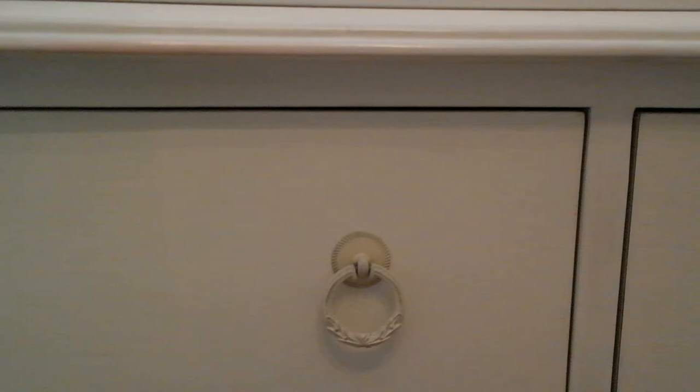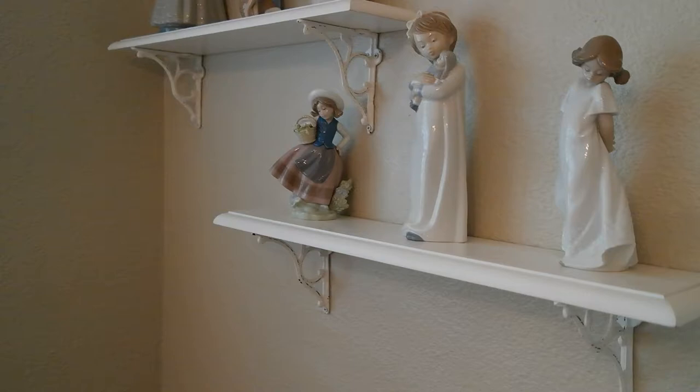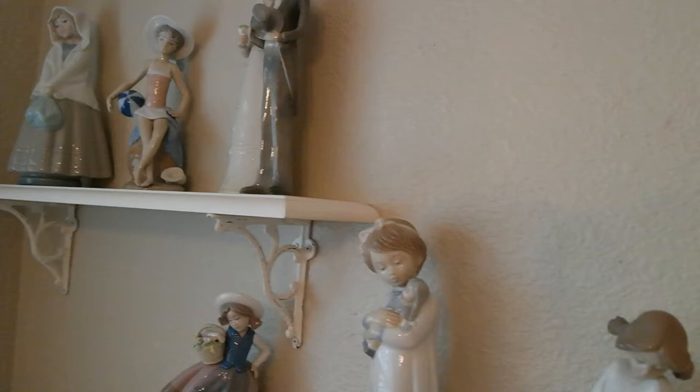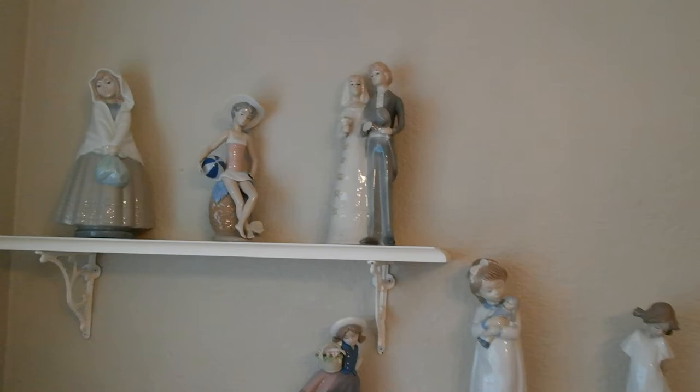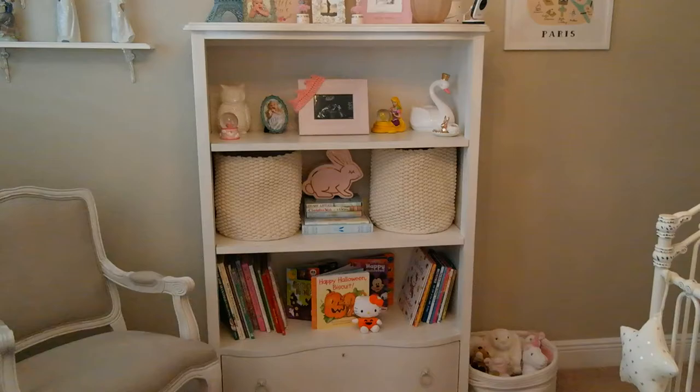The handle holes are really cool as well as the keyholes. Her rocking chair is also from Restoration Hardware. These two shelves are from Restoration Hardware — Baby and Child Restoration Hardware, so the baby section. These are just some Yadro figurines to go with the muted colors in her room. Her bookshelf is from Restoration Hardware as well, and it has one drawer at the bottom for extra toy storage.